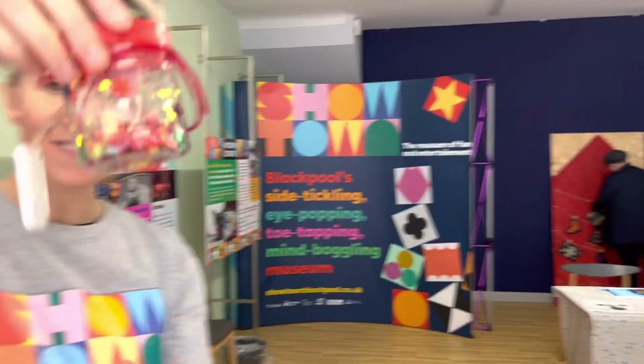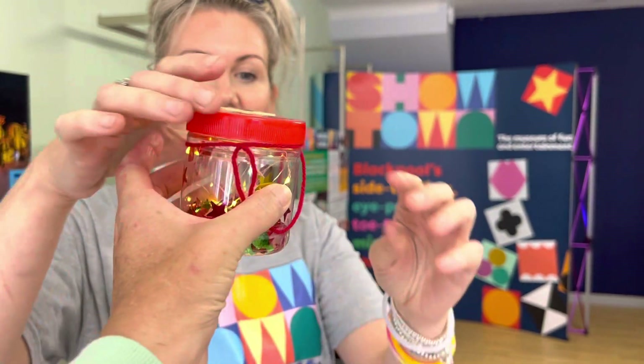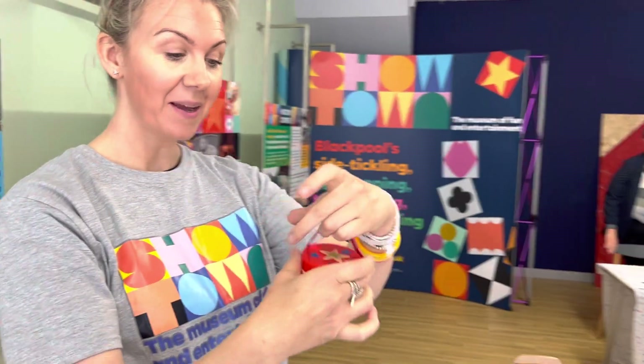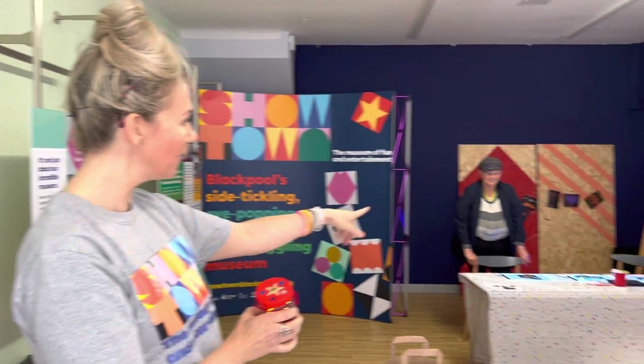That's lovely — it's very sensory, bright and glittery, just like the illuminations themselves. And they can take it home and pop it in the window. We've also had light boxes over here.